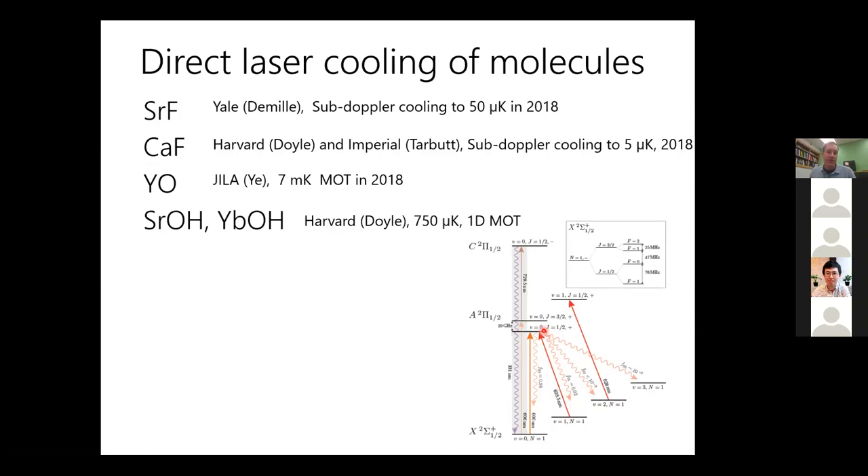The level of complexity in laser cooling molecules goes up quite a bit — you need multiple repump lasers for all the vibrational leakage channels, plus addressing of rotational states. There are also alternative approaches to get to these temperatures without laser cooling — for example, Gerhard Rempe at MPQ is working on a centrifugal decelerator, which works more generally for molecules that just have magnetic dipole moments.